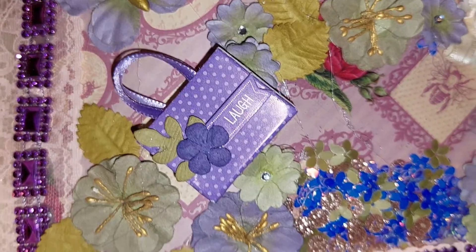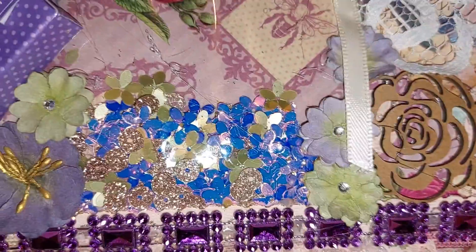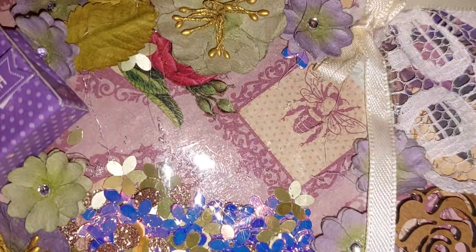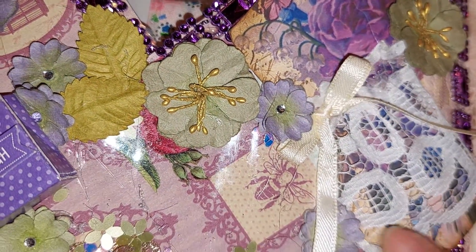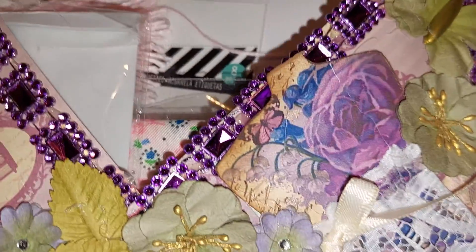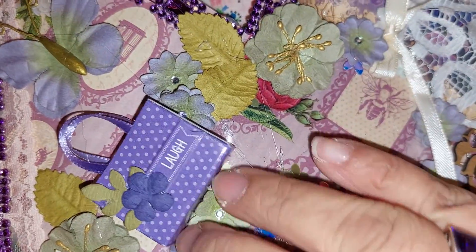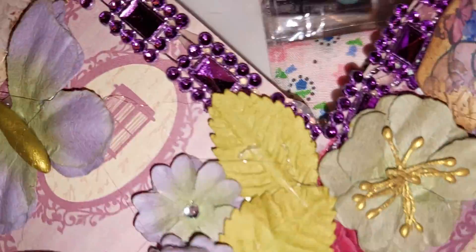Then I put the flowers around the shaker. I had this metal butterfly so I glued it there, and then I had this rose here so I just put it there. Then I got this dress form — these I got from Debbie Ham on my last little purchase from her; I love everything she makes. I just went around gluing: first the shaker, then around it, and then started going up.